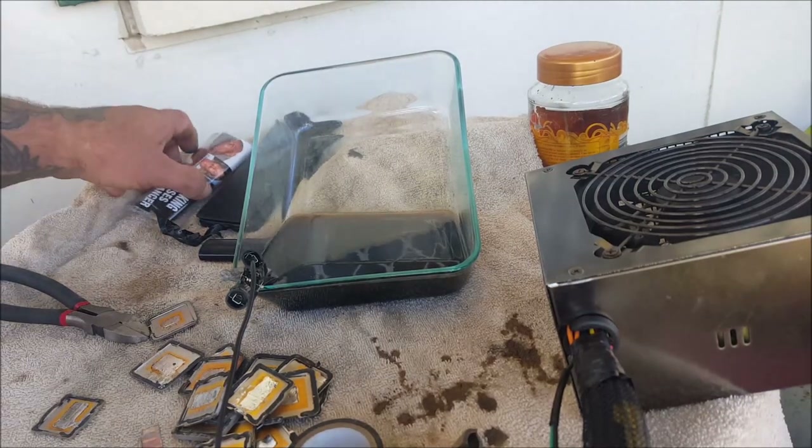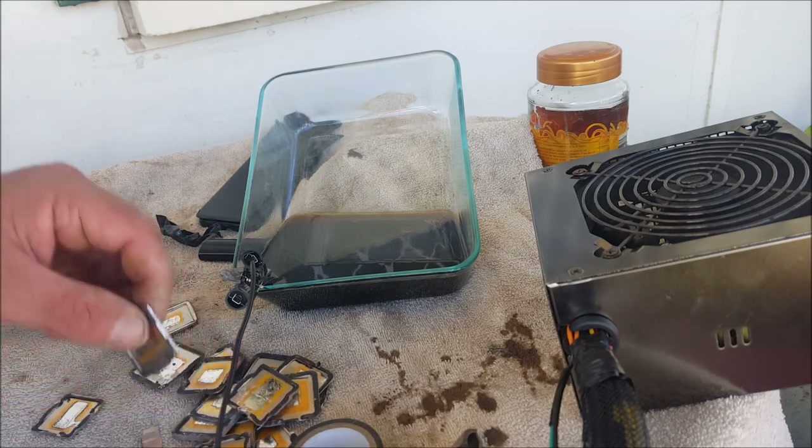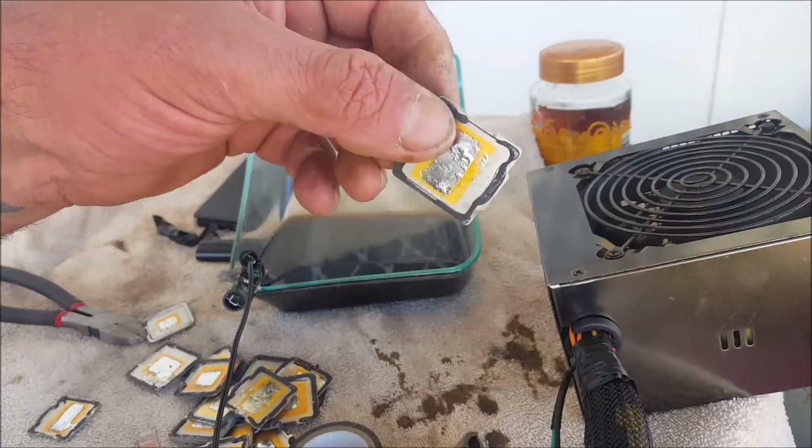G'day viewers, Prospector Pete here. Today I'm going to show you how to remove the gold from these copper heat sinks which come off processors.